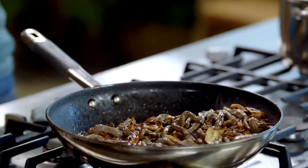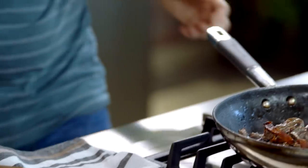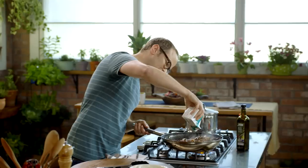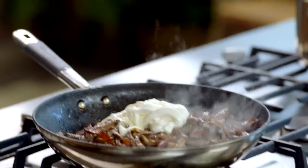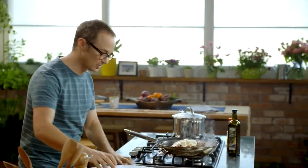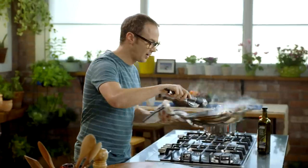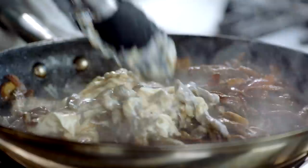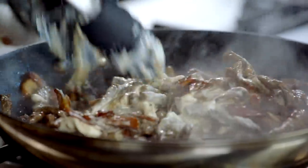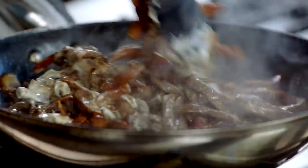For the last ingredient I need some sour cream. I'm going to add about 250ml directly into the pan. I'm turning the heat off right now — if you cook this out too much you'll find the cream will split. We just want it to coat all of the beef, bacon, and mushrooms so it starts to look like stroganoff — which it is.